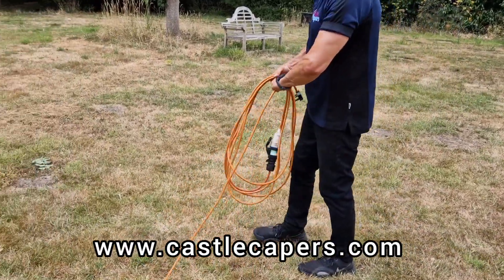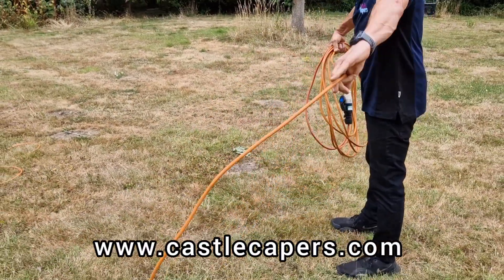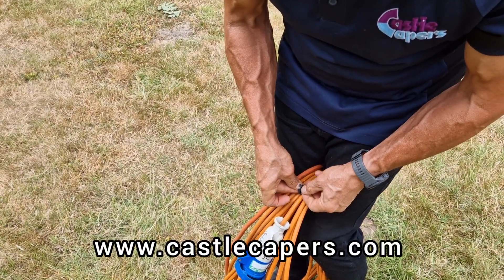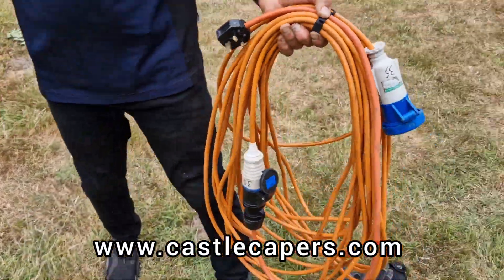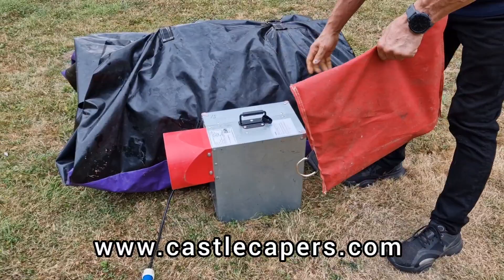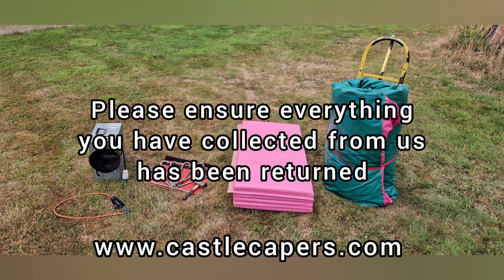When coiling the cable, please check for any damages and wrap neatly. Each cable comes with a small strap to keep the cable tidy. Place all hired items together and deliver back to your collection box found at Castle Capers HQ. Thank you for using us — we look forward to seeing you again.